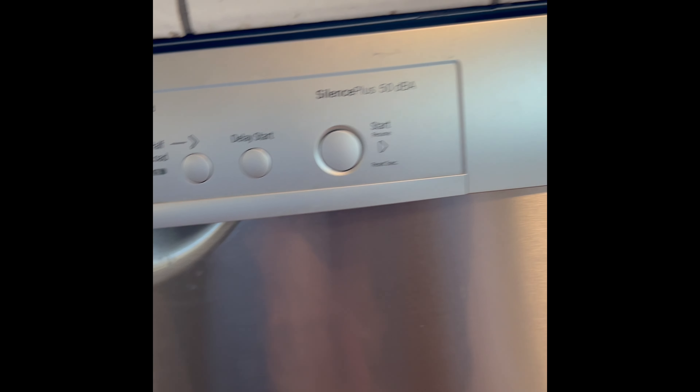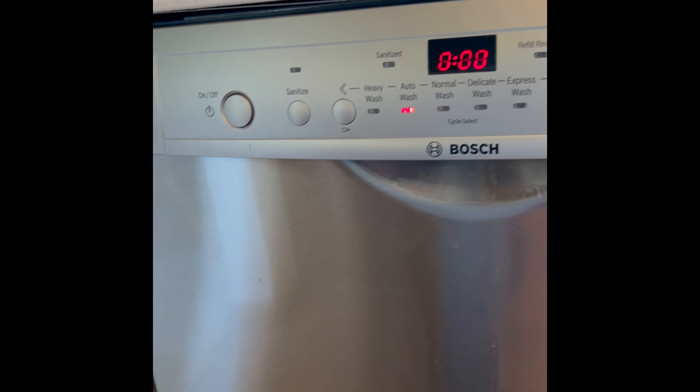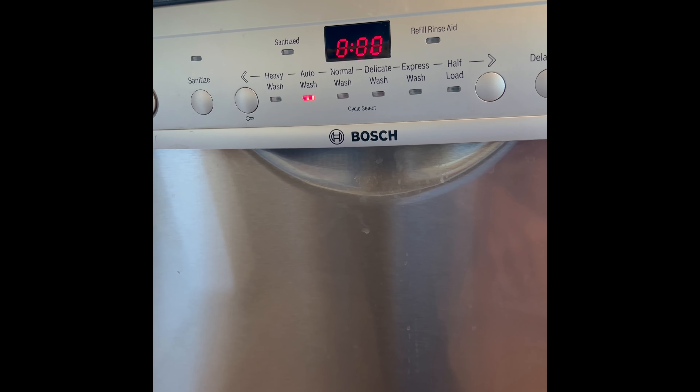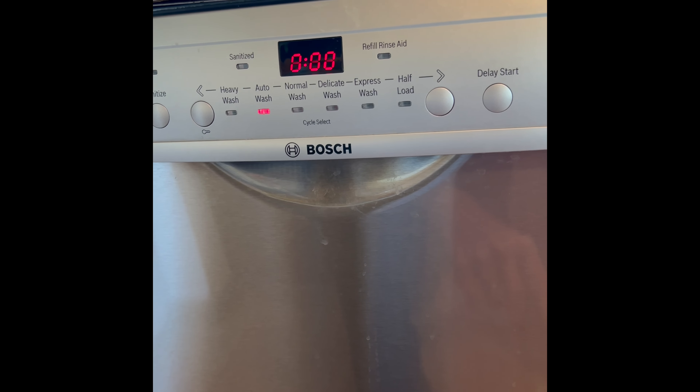So it's really easy to do, just takes a couple seconds. You don't need any tools. That'll get your machine most likely running correctly again, reset and get rid of the error codes.